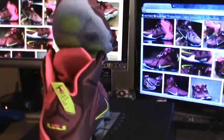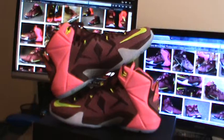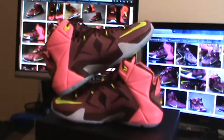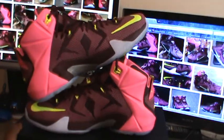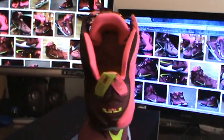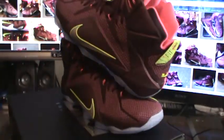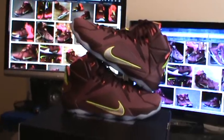I do have a lot of old LeBrons that I'm going to start reviewing. I put a review of the LeBron 2s up, so check that out if you want to see that. I guess I will see you guys next time — thanks again, I'll see you later.